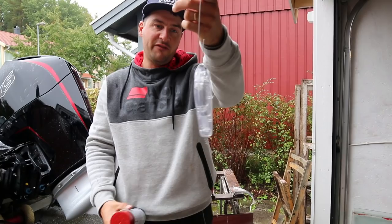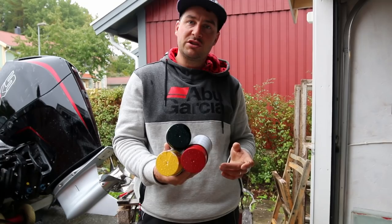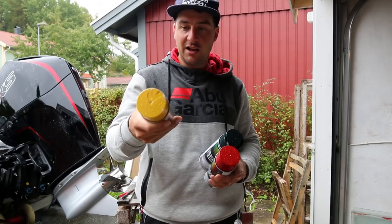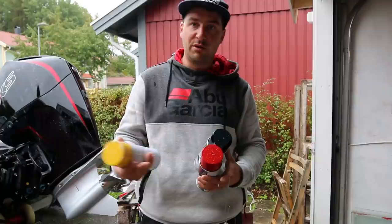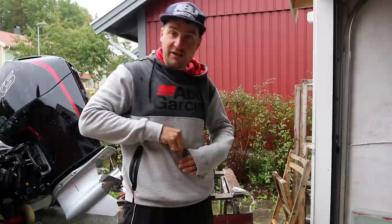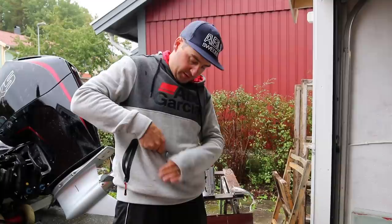The first thing you need to do is thread the lure onto a steel wire or somehow fixate it so that you can spray the lure without getting color on your fingertips. In my parrot color I'm going to use red, metallic green, and yellow. You have to think which color is the dominant one — the most subtle colors are placed first. I'm going to place yellow on the belly, red on the side, and top it off with green on the back. Make sure your bait is completely dry and free of fat. You should not touch the bait with your fingers before you paint it, or you'll need to wash it so the paint will stick.